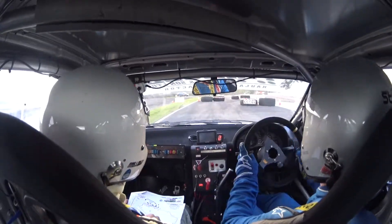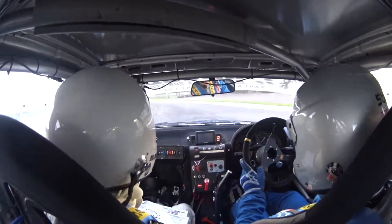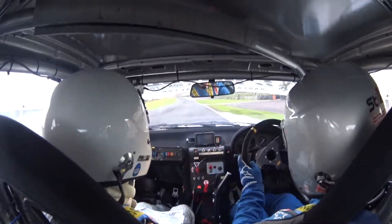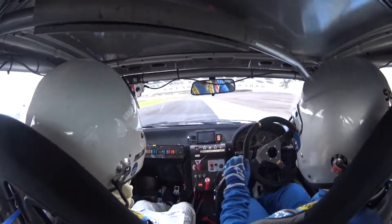50, nice, keep right, three left into three right over crest 50.